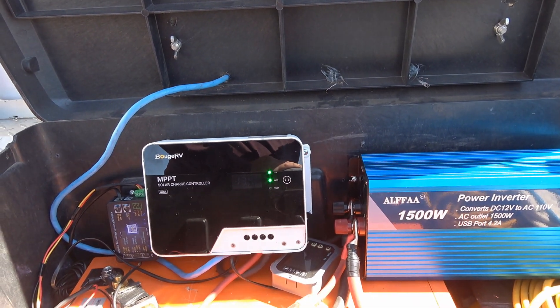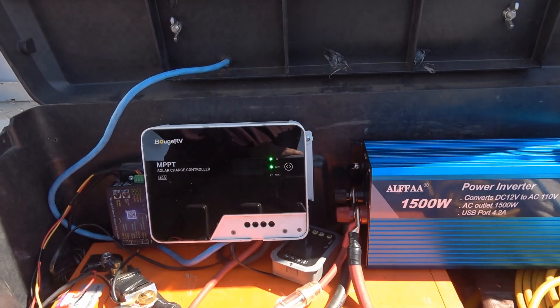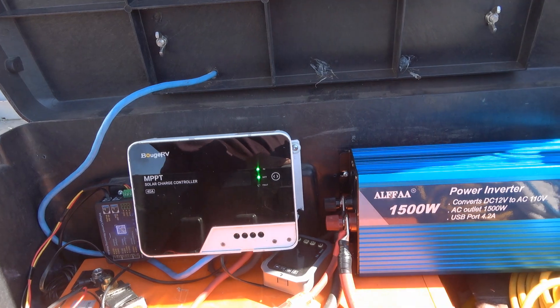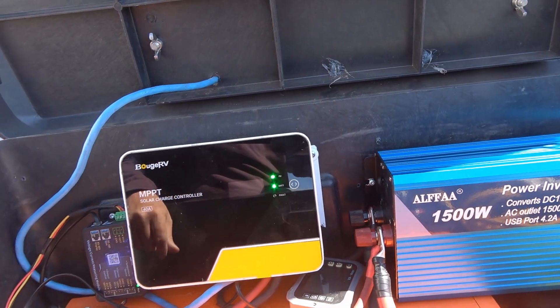Anyway, I'll continue using it in my toolbox power station, and if I have any problems with it I'll be sure to let you know. Cheers folks.